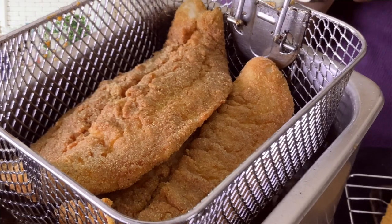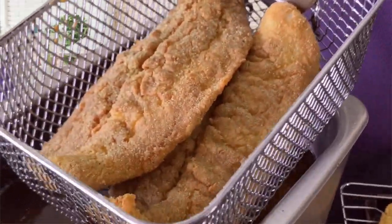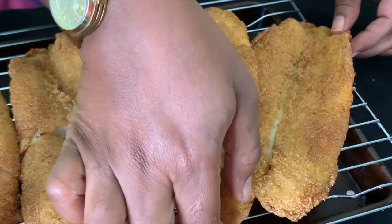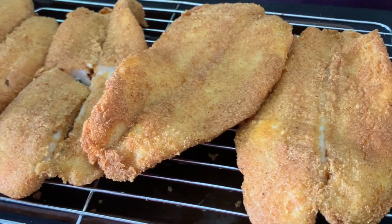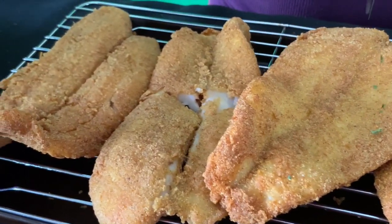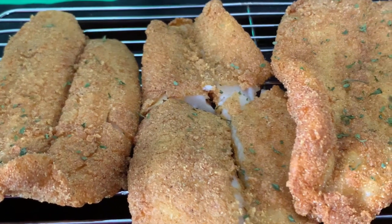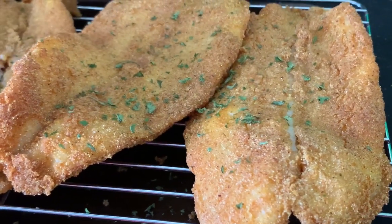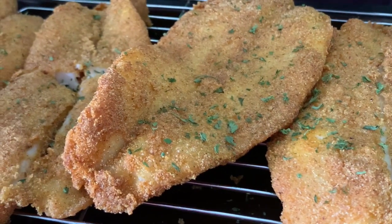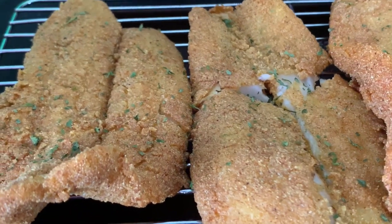Our second batch of catfish is done — look at that golden brown beauty! Let me just arrange it a little bit. That is absolutely gorgeous, guys. I'm going to hit it with a little bit of parsley to make it look even better. What we're trying to achieve is a nice crispy outside and a nice moist inside — moist on the inside, crunchy and crispy on the outside, so when you eat it, it makes that crunchy sound.